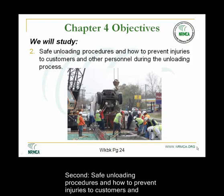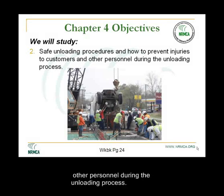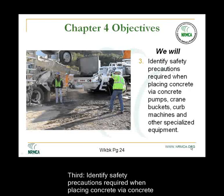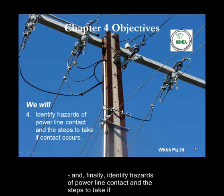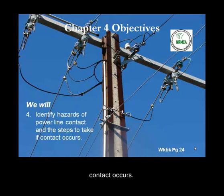Second, safe unloading procedures and how to prevent injuries to customers and other personnel during the unloading process. Third, identify safety precautions required when placing concrete via concrete pumps, crane buckets, curb machines, and other specialized equipment. And finally, identify hazards of power line contact and the steps to take if contact occurs.